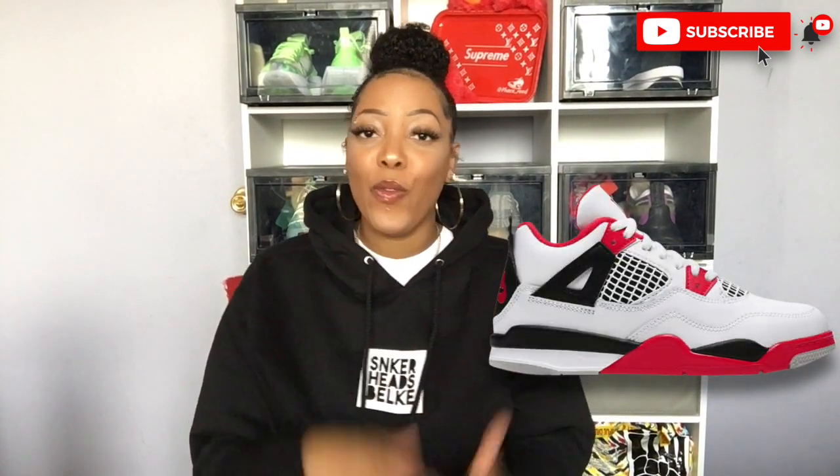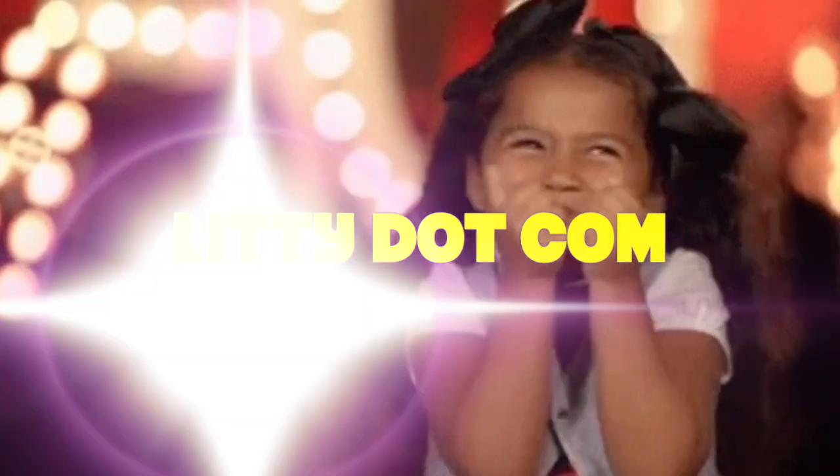If you clicked on this video, you already know what it's about. It's about some fire red fours and them fives. The fire red fours happened to come out on November 28th, which was a day before your girl's birthday. If you missed it, head over to my Instagram so you can see the little video I posted — it was cute. But enough about that, let's just jump into this review, because that's what you're really here for.